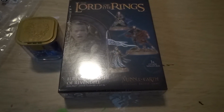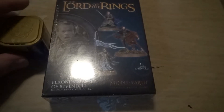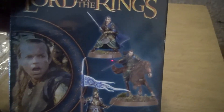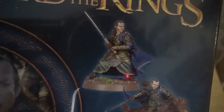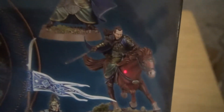We are here with the models that we are going to be unboxing today, and the dice as well. The model is the new Elrond model. He is from the Last Alliance Battle. Comes mounted and looks awesome. The dismounted version also looks awesome. Elrond was one of those old models who I think really needed a facelift.